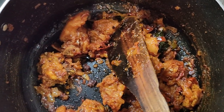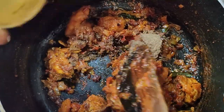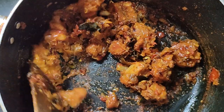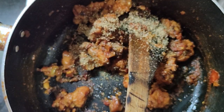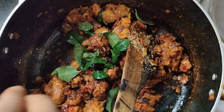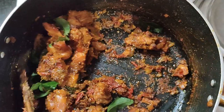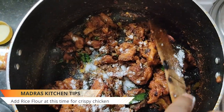It has been cooked for 10 minutes. Once cooked, add the pepper and a teaspoon of spice. Now let's add some green onions.